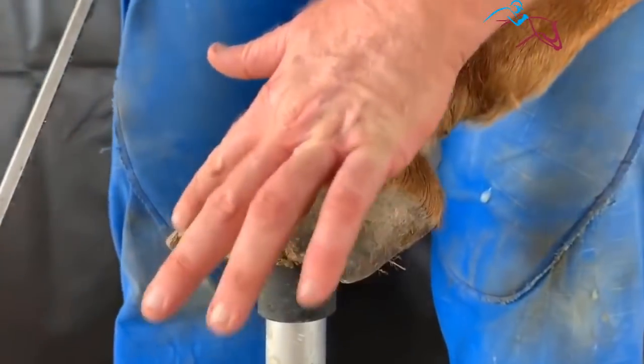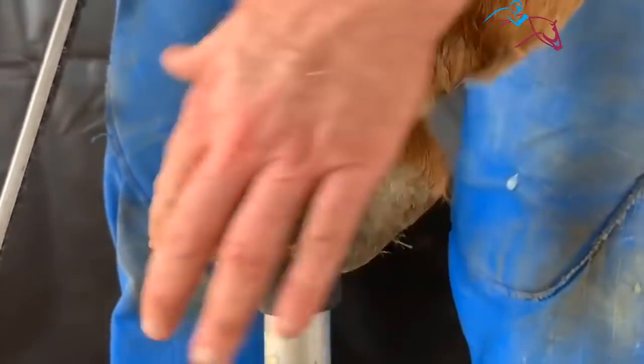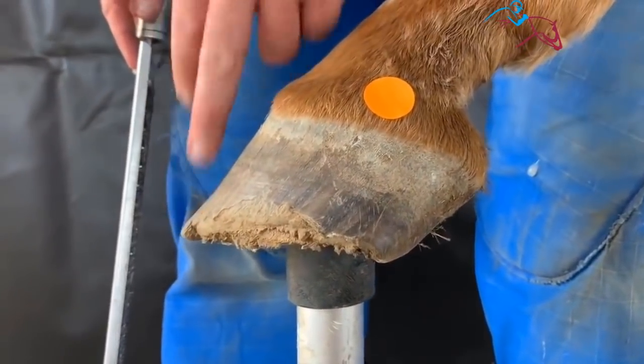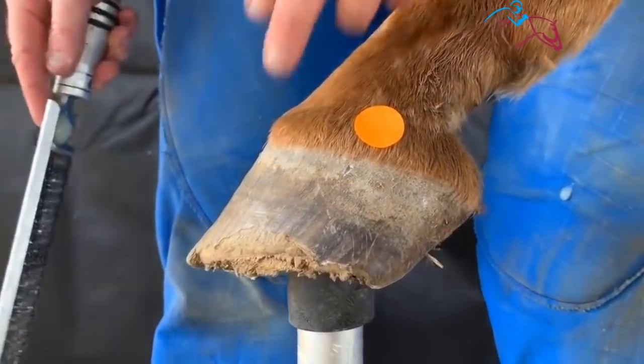We allowed it to grow out. So what we're going to do is prepare this area for the form of the hook, take away some of this broken up old lamina here, reduce some leverage off the toe, make sure there's no seed toe getting up in here. We're just going to prep this area, see how far it's gone, and then we'll see how it is.